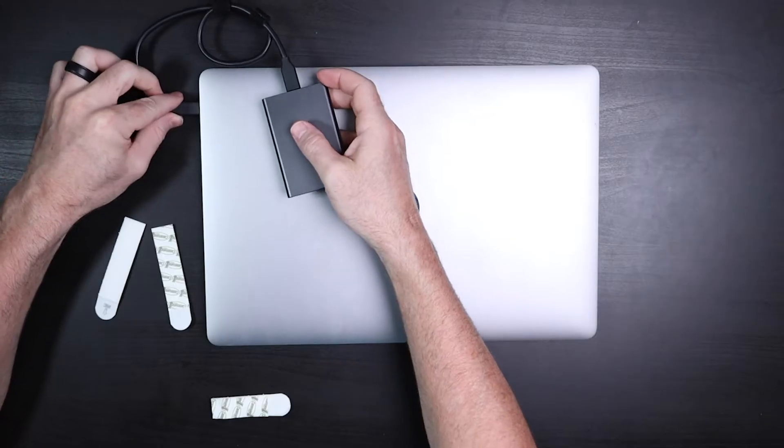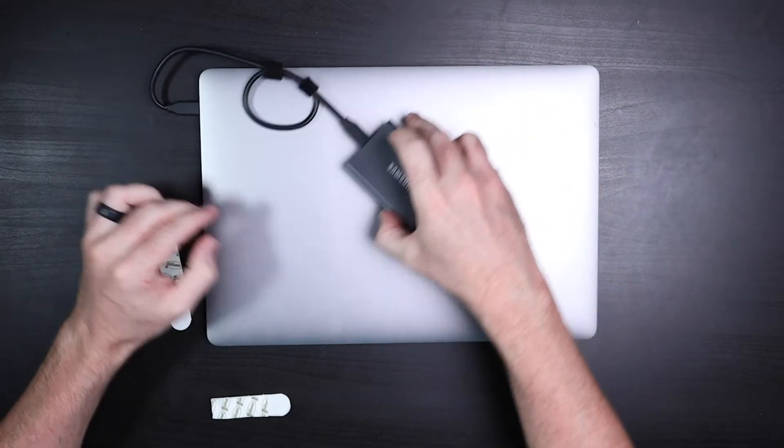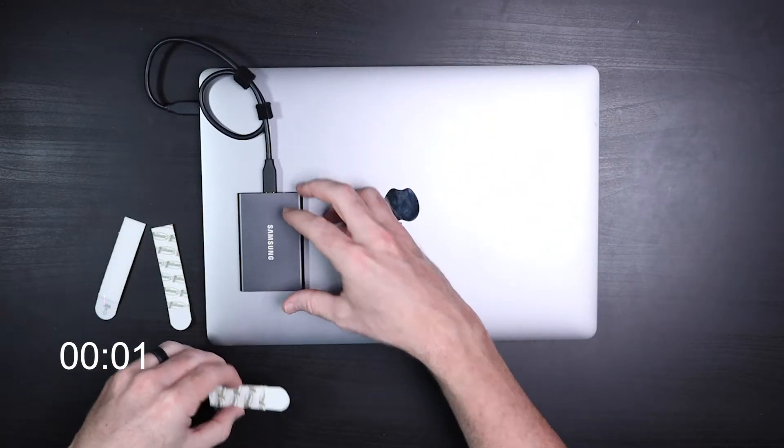First thing we want to do is turn off the laptop — because we're going to be plugging this in and out and we don't want to mess things up. Now that the laptop is off, we're going to plug the drive in and figure out where it might fit best — maybe this way, or maybe over here.